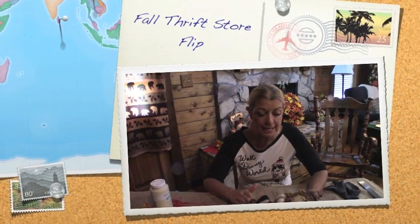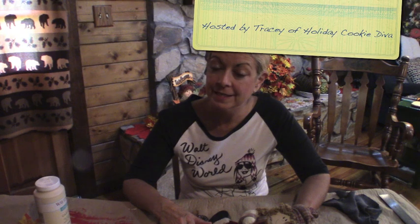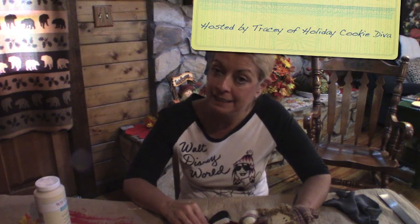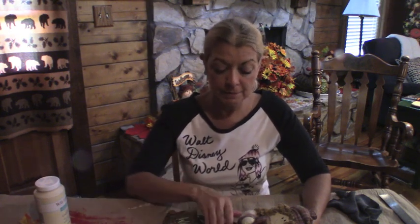Hello, everyone. I'm Belle from Mike and Belle's Life, and today I am participating in the Fall Thrift Store Flip. This is being hosted by Tracy of the Holiday Cookie Diva. In this challenge, you go to Goodwill or any thrift store, and you find something that you can come home, clean, repair, paint, whatever you need to do, to flip it to make it useful for your home decor and for fall.